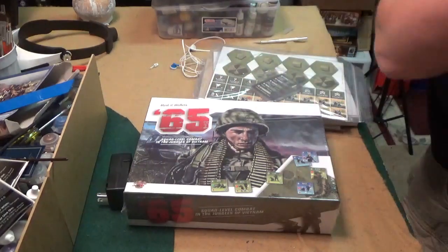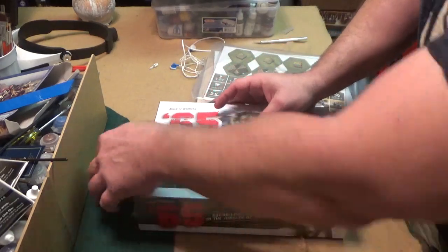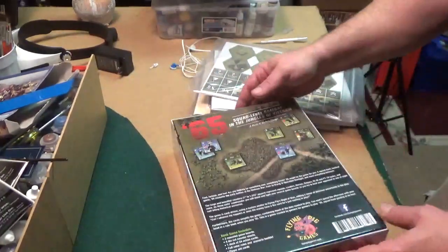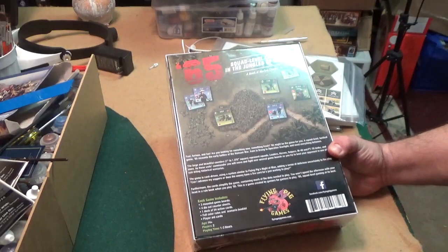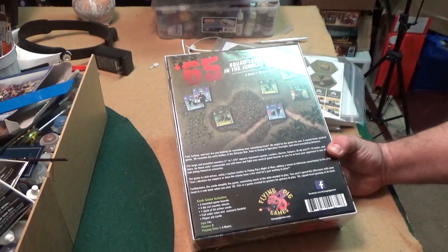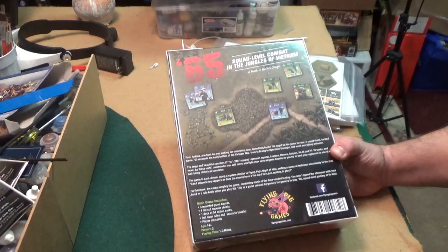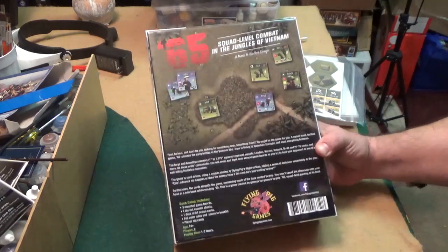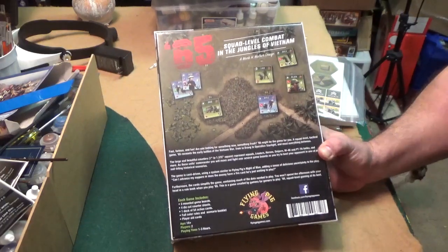This might be something cool to check out this week — it's from Flying Pig Games. Let's take a look: three mounted boards, four die-cut counter sheets, one deck of 54 action cards, full color rules and scenario book, player aids. Plays two players, one to three hours. The art on some of this — Justin would freak over this.